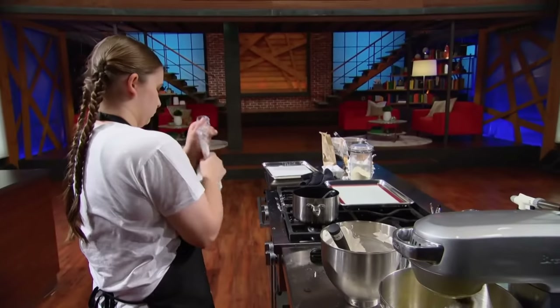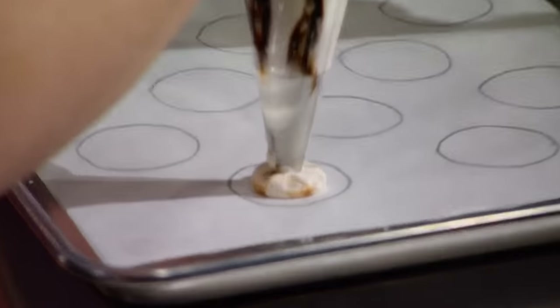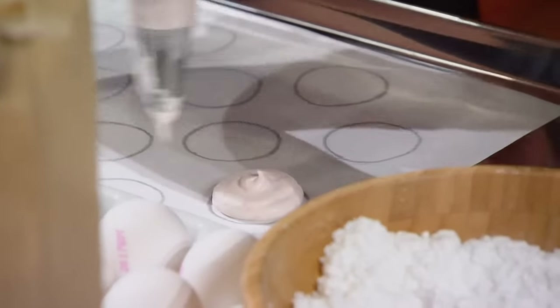When you pipe your macaron, you want to make sure that it just slumps a little so you have that smooth top. The quality that I look for is a light little crust when you gently bite into it, and then your filling has to be complementary — it has to add a pop.